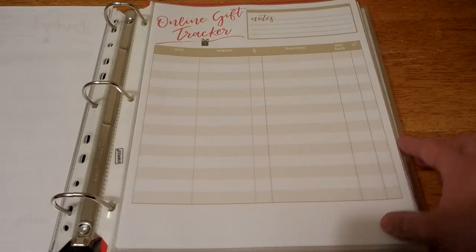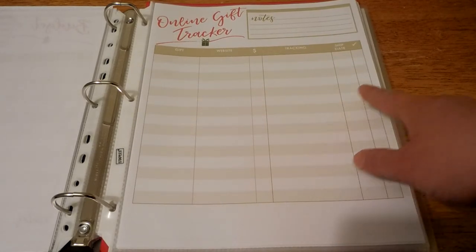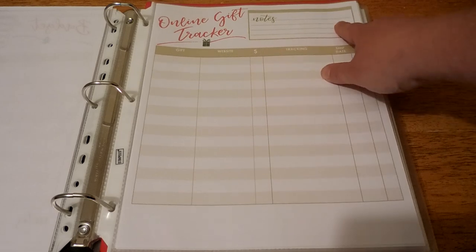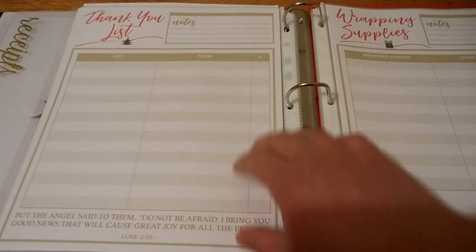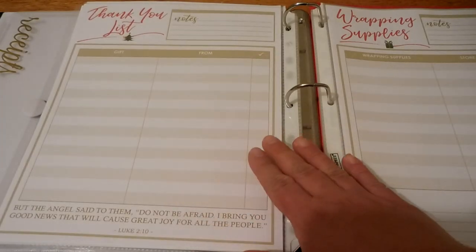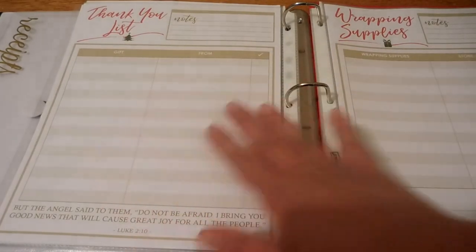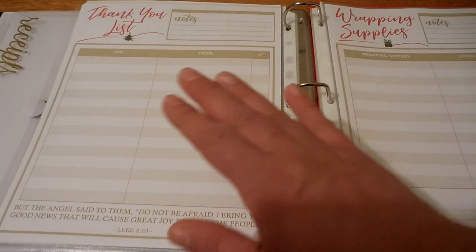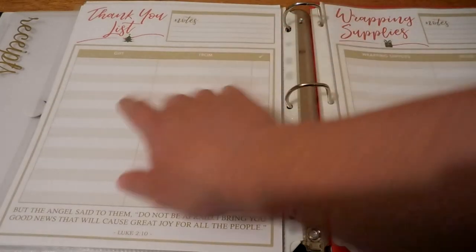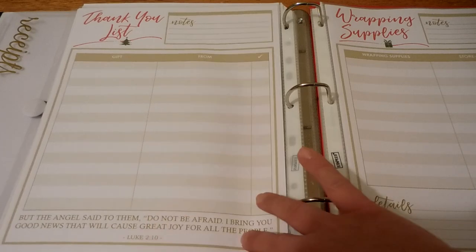Then I have an online gift tracker with spots to write the gift, website, cost, tracking number, ship date, and a check mark to note if you actually received that item. At the top there's a space for notes. On the back of that I have a thank-you list. Putting it at the beginning of the book ensures I know where it is and those thank-you notes actually happen. There's a spot for notes, the gift, who it was from, and a check mark if you sent that thank-you or not, plus a Bible verse at the bottom.